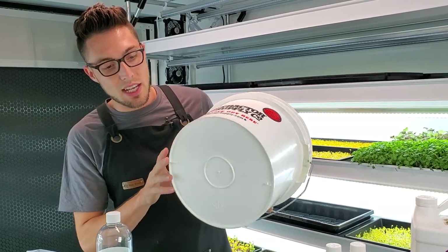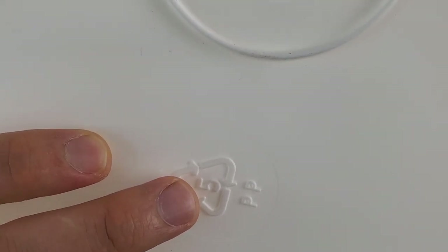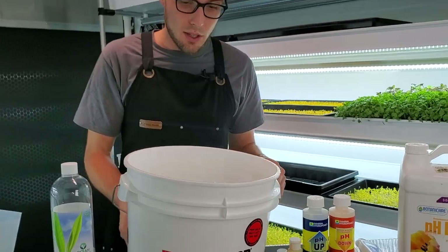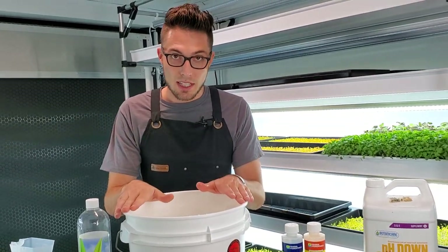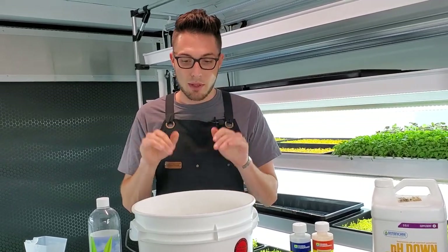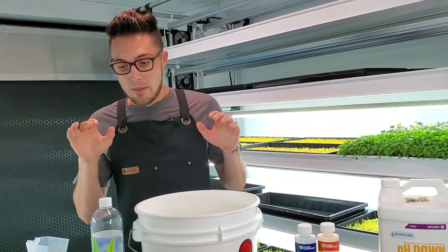The main thing is to make sure it's BPA free and food grade. Usually if it's HDPE or plastic number five polypropylene, then it is a food grade plastic. We've also sanitized this — you want to make sure it's nice and clean because this is your reservoir and you don't want bacteria inside it.